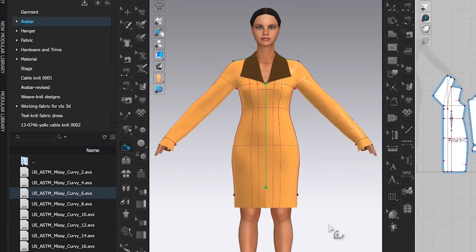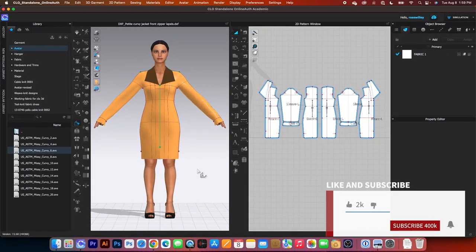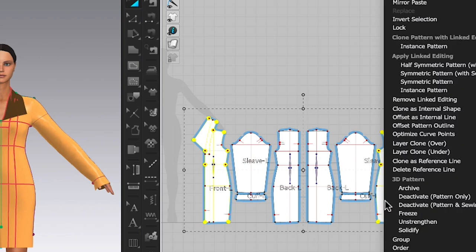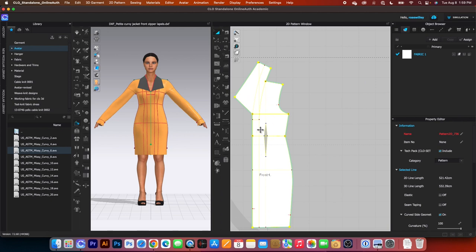Now I'm going to create the facing for the lapel. To create the facing, we want to make a copy of this front bodice of the jacket. I will click once here, press on Shift and then click once on the next front pattern. Right click and I want to select 'Layer Clone Under.' After that, I will click once up here to place the patterns. Now I'm going to come over here and zoom in a little bit.